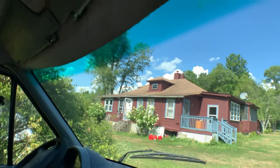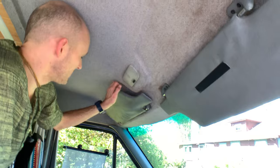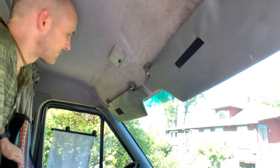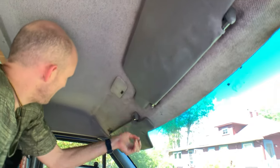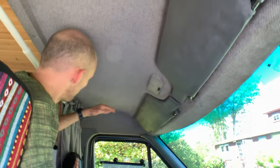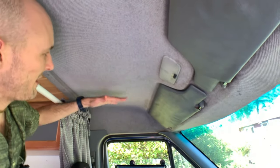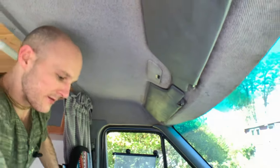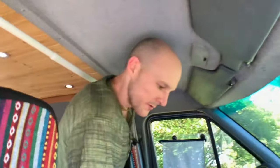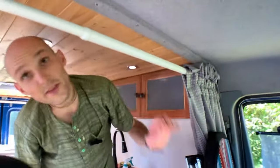There's no bulkhead between the cab and living area, but there is a headliner which is nice. You could add a small bulkhead for some extra storage — coats, towels, blankets. It definitely seems like you could get away with that.